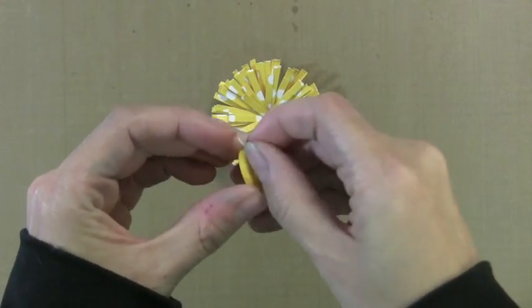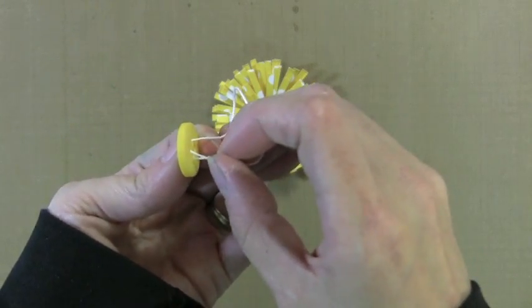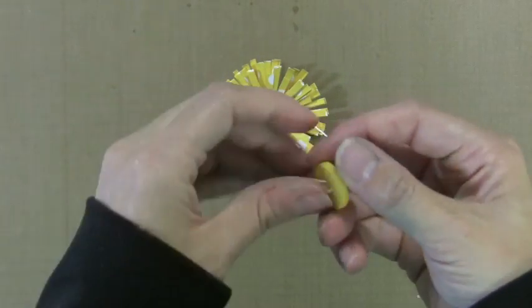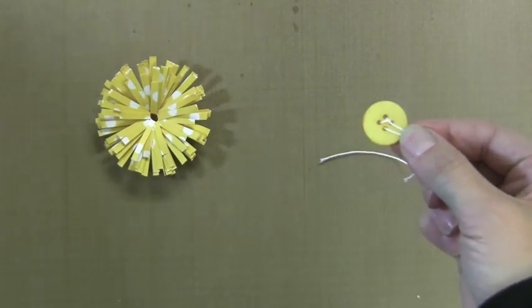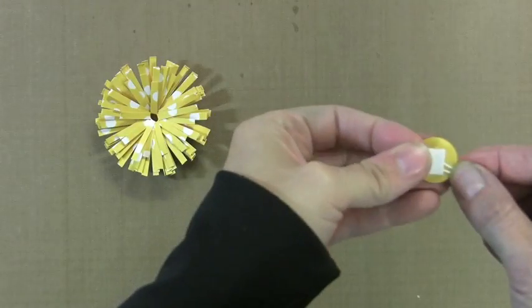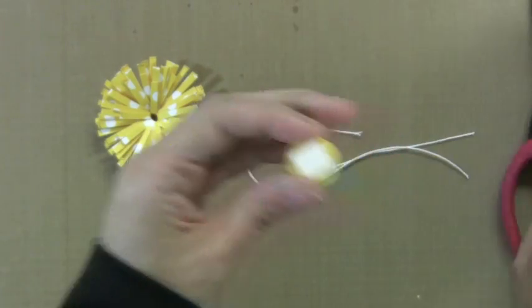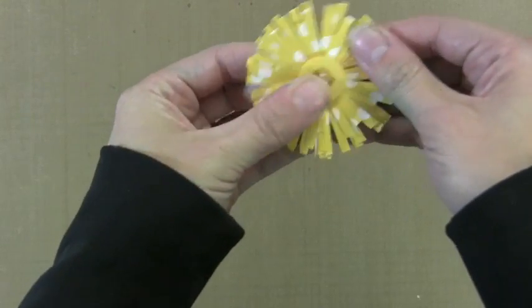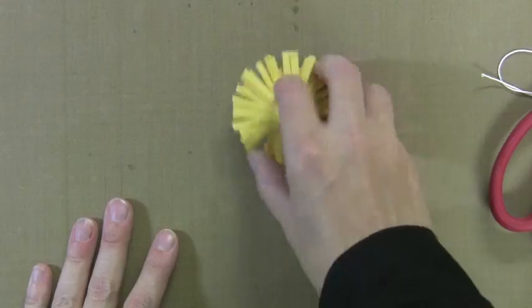Now I wanted to show you how I added the button to the center of this flower and all the buttons on the canvas. I just used this inexpensive white string that I get in the knitting area of my local craft store. I'm just putting it through the buttons — I think buttons look so much better when they have the string through them, it just looks more finished. Then I pinch the ends off to the side on the back there. Now I'm just going to take a foam adhesive square — you could use a glue dot for this — and that holds all the string there. I cut that off the edge, and this gets you away from having a big knot bulk behind the button. Doing that little trick eliminates that big bulky knot on the back of a button.